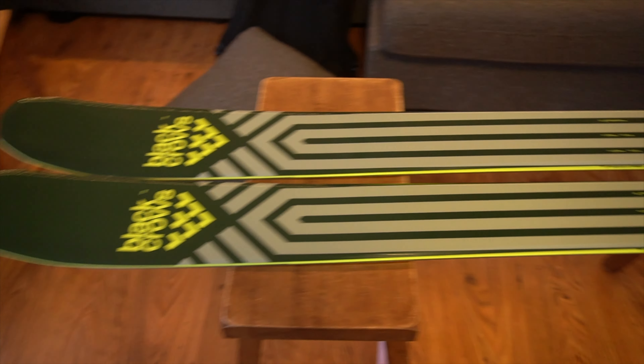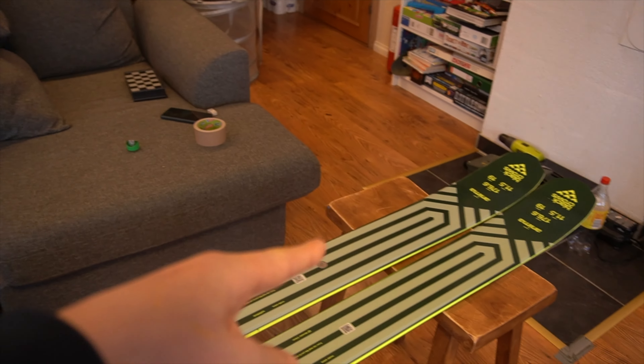We're going to be first mounting some bindings on my new Black Rose skis, then skiing a gnarly couloir at 5am, and finally find out whether or not you should buy these skis. This is how you mount bindings onto skis at home.